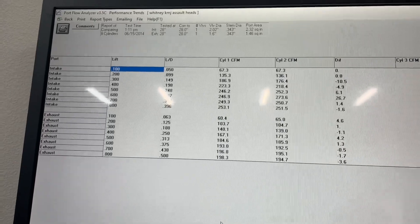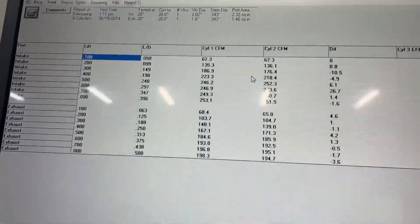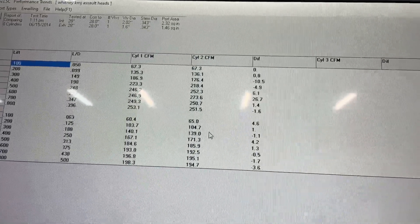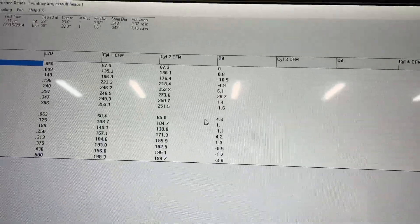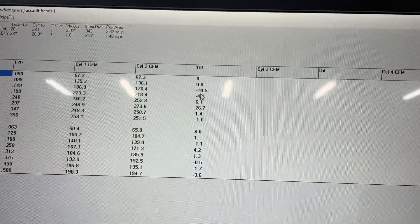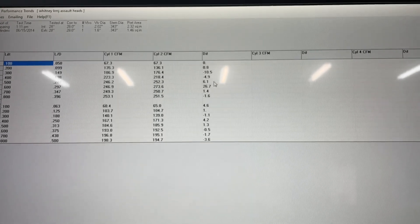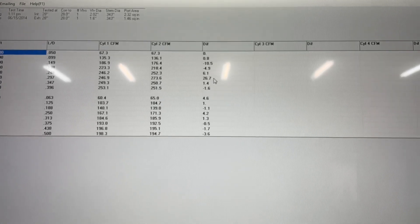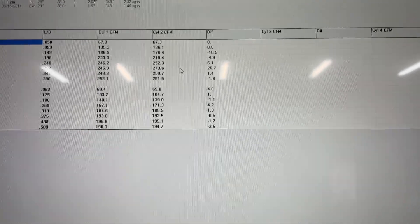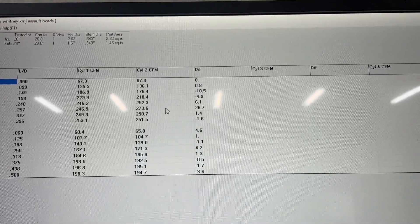I just got my flow bench data — kind of surprised me a little bit. Let me recap: cylinder one is our baseline, exactly how the KMJ head flowed stock. All I did on the second one is cut the valve job to a 208 and redo the 1.600 valve job to a better radius cut that I use. What shocks me — and this is the difference showing how much flow it gained or lost — at 200 and 300 thousandths lift it didn't really do much, lost about 11, then loses 5, but then it starts really gaining. It gained 27 CFM at 600 thousandths valve lift — that's a huge gain. All I did was cut the larger valve diameter with my special valve cut, and now it's flowing 274 CFM.